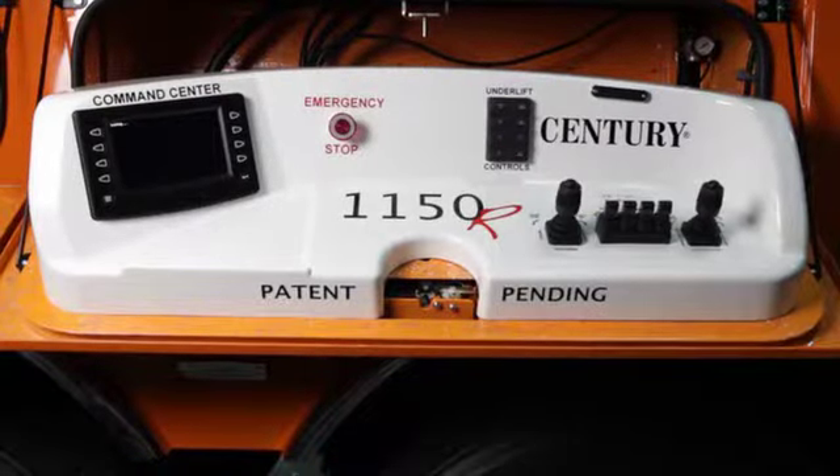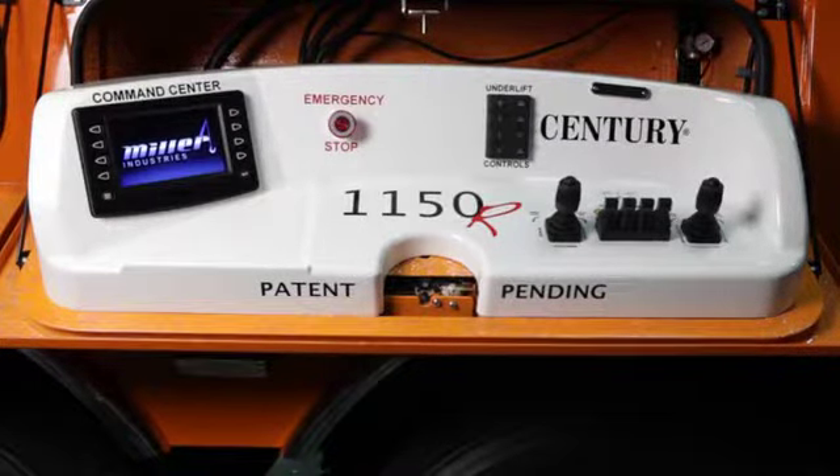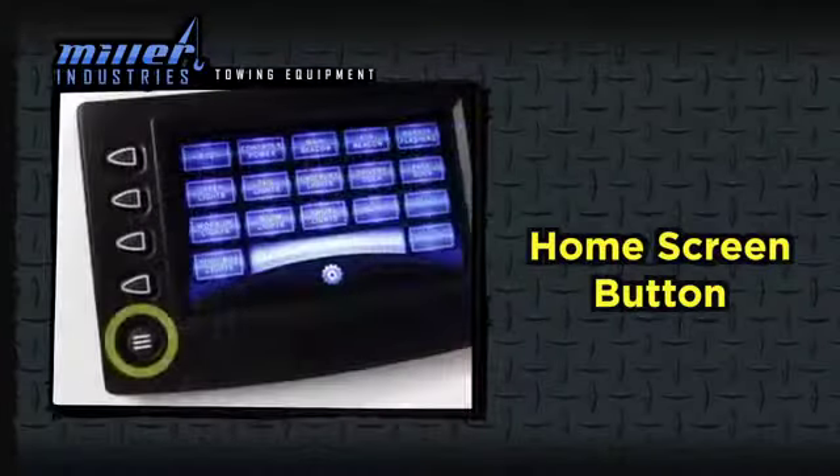The 1150R's control box command center boots up when the truck's engine starts. You can turn all lights on or off with one button in the bottom right corner of the command center home screen.